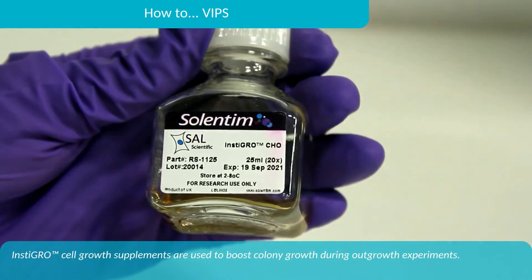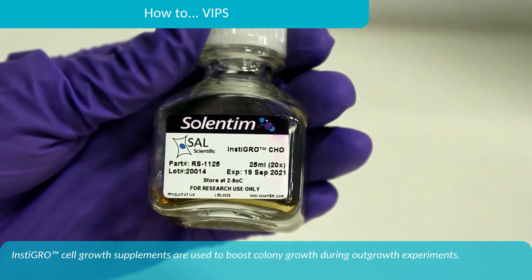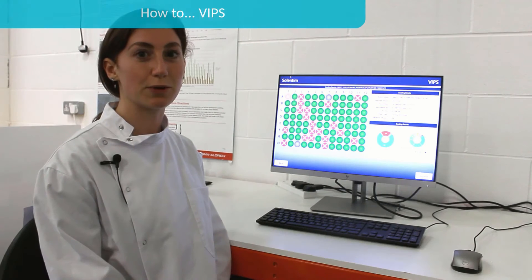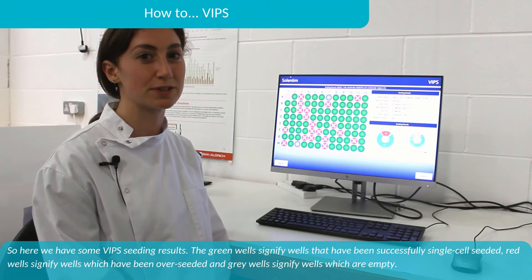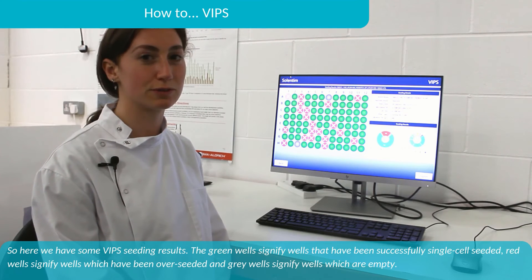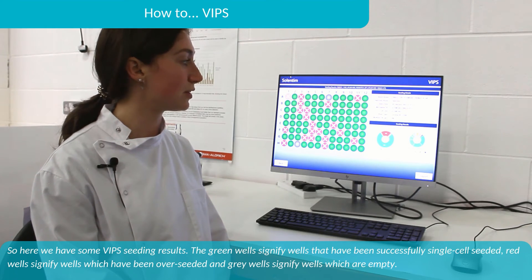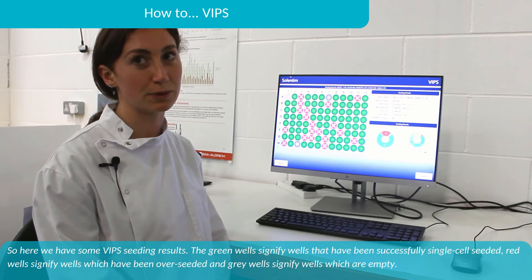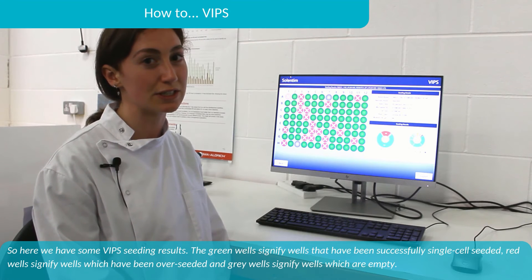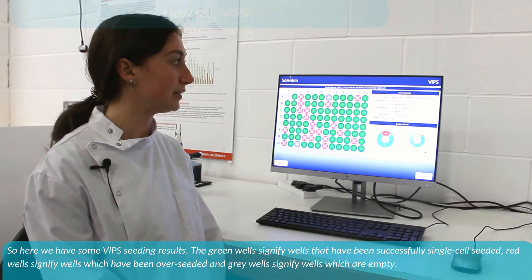Instagrow cell growth supplements are used to boost colony growth during outgrowth experiments. Here are some VIPS seeding results: green wells signify wells that have been successfully single-cell seeded, red wells signify wells that have been over-seeded, and grey wells signify wells which are empty.